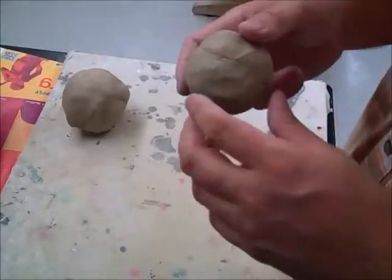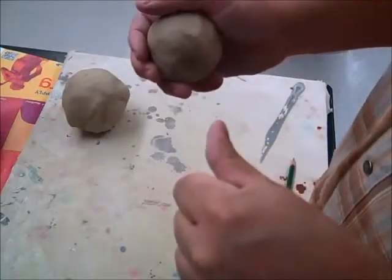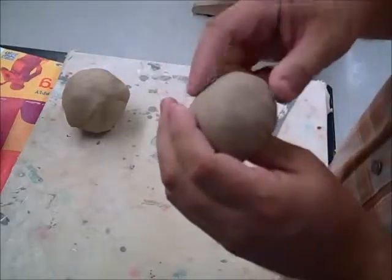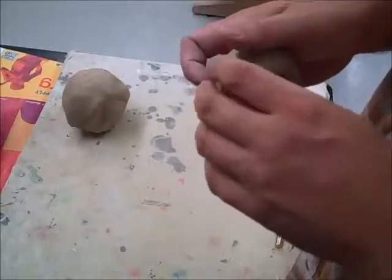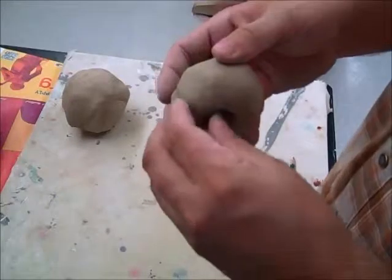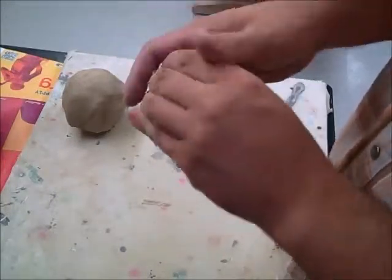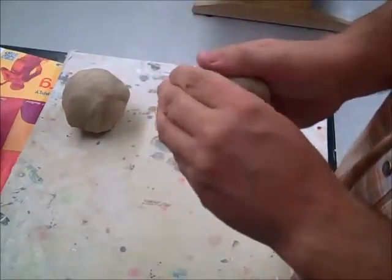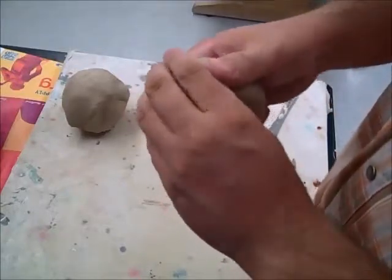I like to pat the clay into a ball shape to get ready and have an idea about the size of my whistle. We start by making a pinch pot — we did that at the beginning of the semester, so this will be a little review. Take your thumb and push it in until you're about a quarter of an inch from the bottom. Because we want to close it off, we want the walls to come kind of straight up, not widen out. When I pinch and rotate, I don't let it get very wide, which makes the rest of the process easier.